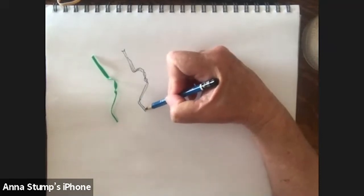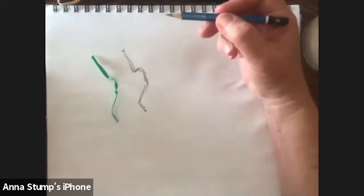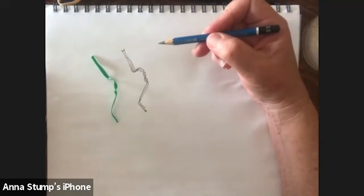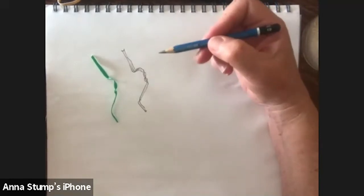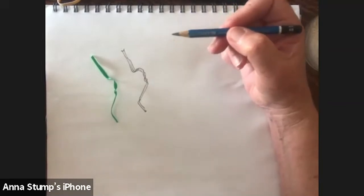We're going to fill our sketchbook so that our drawing skills are improved, but we're not worried about making masterpieces. We're just going to play.